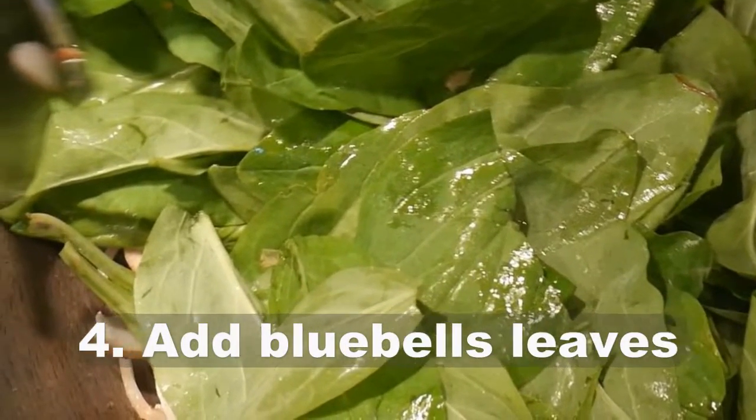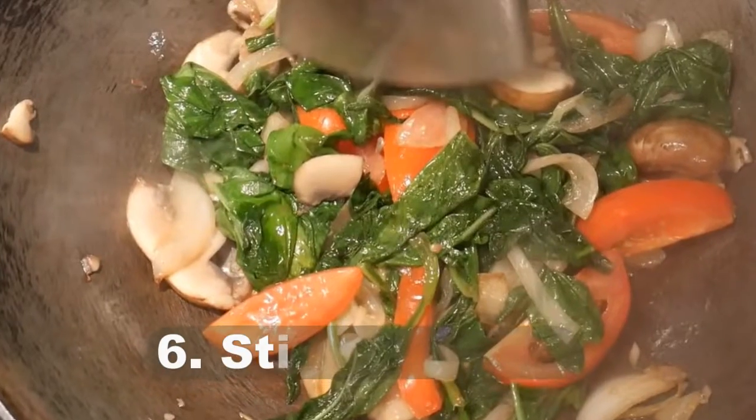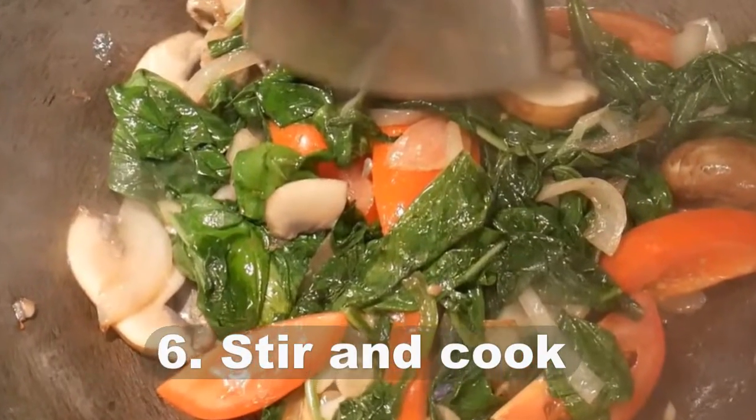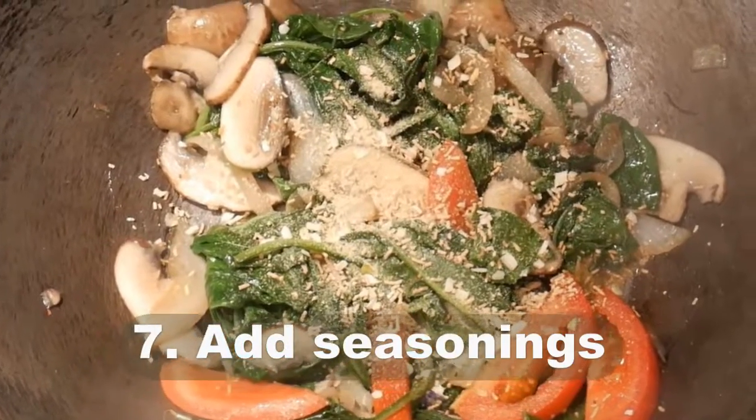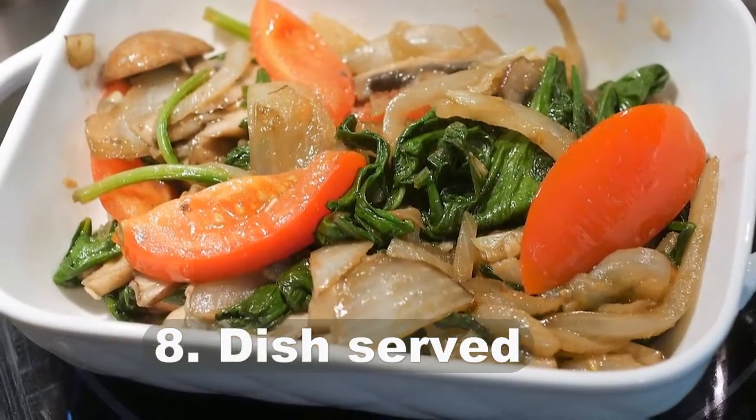Step 4: add bluebell leaves. Step 5: add tomatoes. Step 6: stir and cook. Step 7: add seasonings. Step 8: dish served.